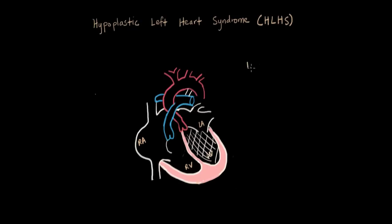Diving right into the three stages of surgeries, the first one is called Norwood-SANO — named after the surgeons who came up with them. SANO is the guy who came up with the shunt. Our problem is we have no systemic flow, so nothing's going through the aorta because the left ventricle is so small it doesn't exist and doesn't work.